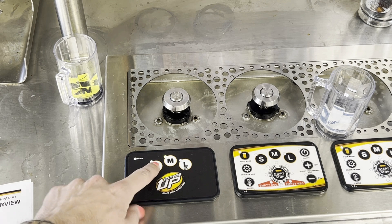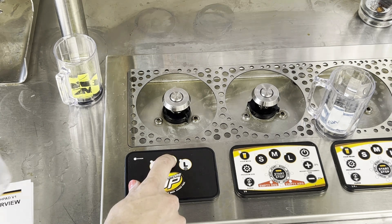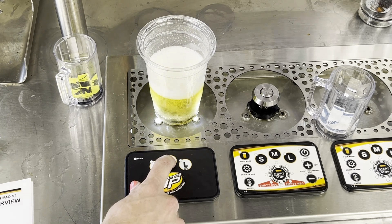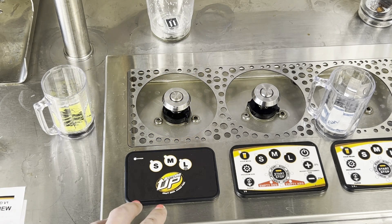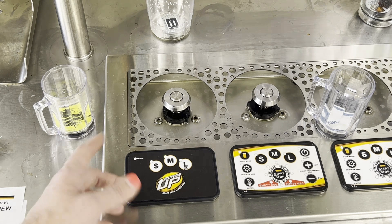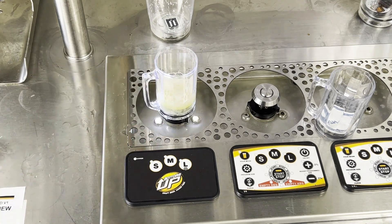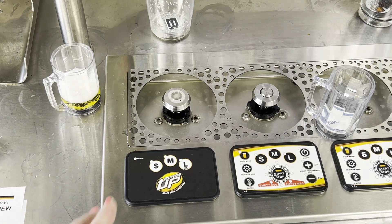To program a pour size, just select whichever size you want to use — I'm going to go with medium. Hold the medium button, or whichever button you're programming, and push down on your vessel. Then release when you're at your desired fill level. The circuit boards are programmed to have a default size, meaning if I pour a small sample for a taster glass and then release, the light goes back to medium — that's our default pour size. You can change that, and we'll go over that in just a second.